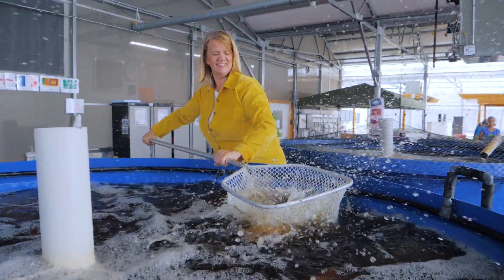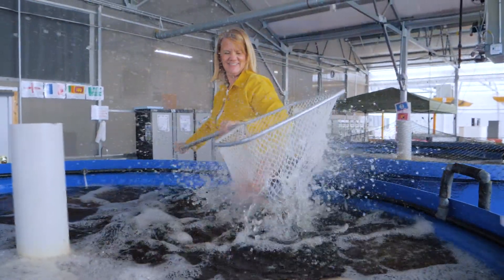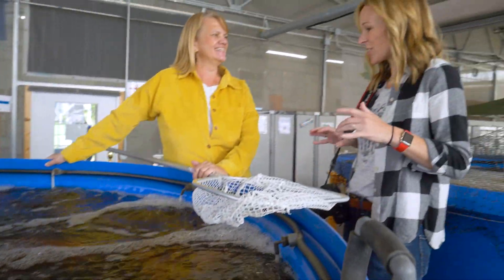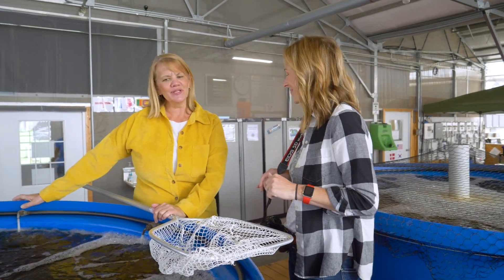Aquaponics pioneer Rebecca Nelson is all about seafood. A love for fish sparked this entire operation. We are raising tilapia in these tanks because they're a very hardy, fast-growing fish.